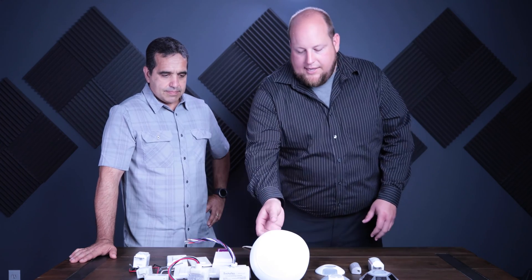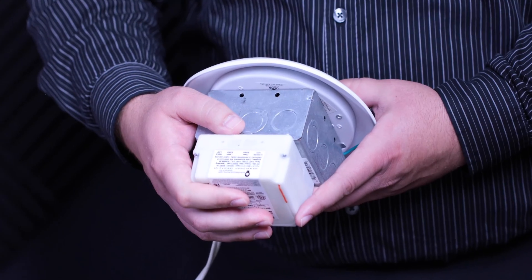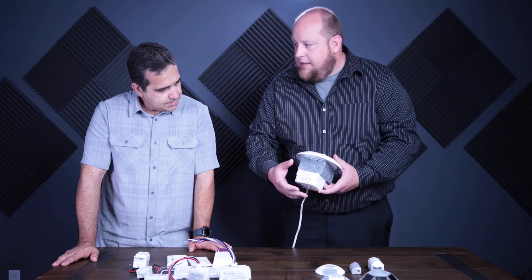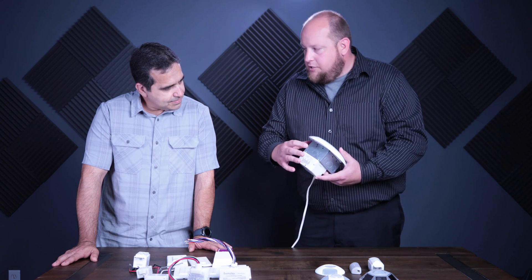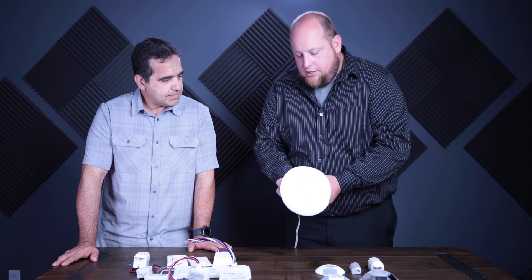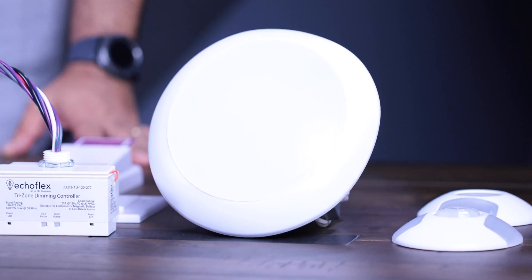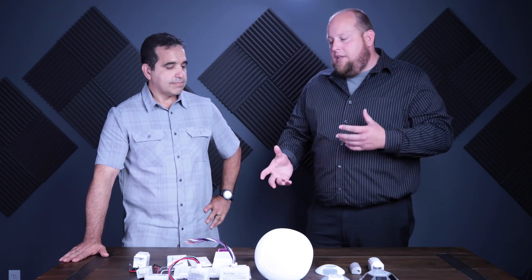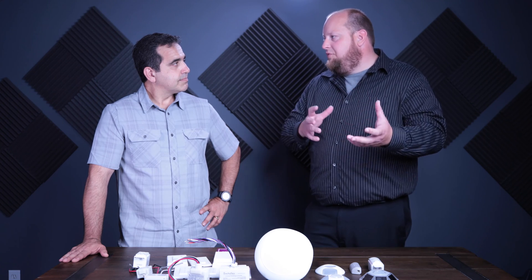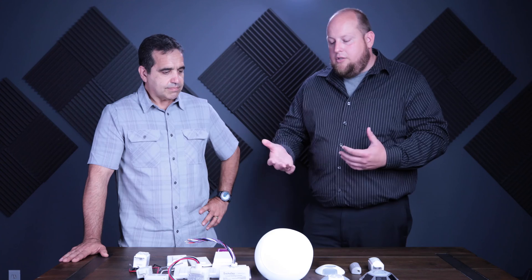This controller here is a phase adaptive dimmer — it goes up to 600 watts of LED and can do forward and reverse phase dimming. The nice thing for contractors is there's nothing in the field that you have to adjust to go back and forth between forward or reverse phase. For engineers, it handles ELV, MLV, and TRIAC, so they don't have to figure out which fixture type matches the controller — this automatically figures it out.